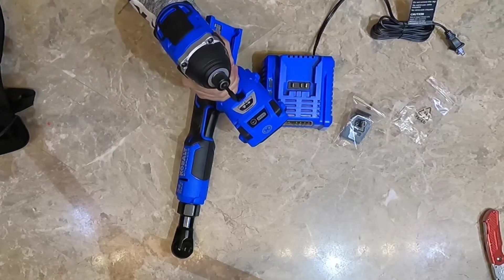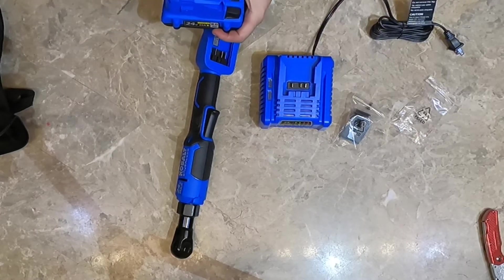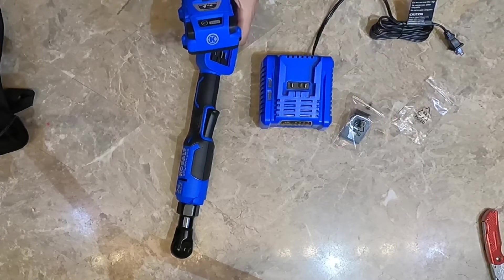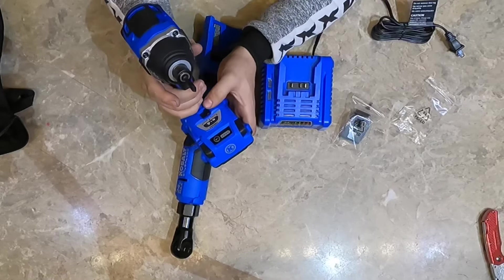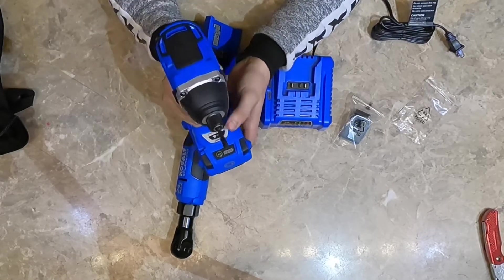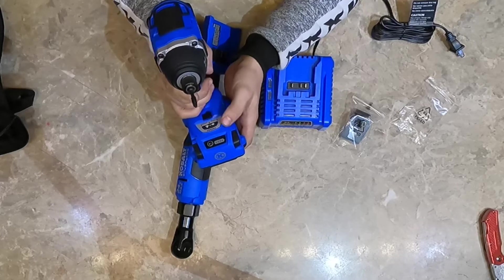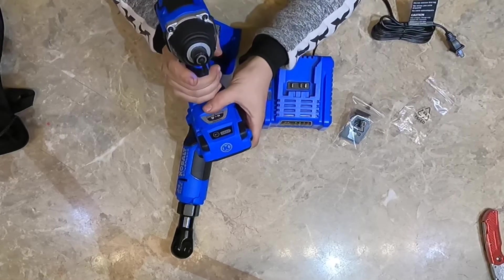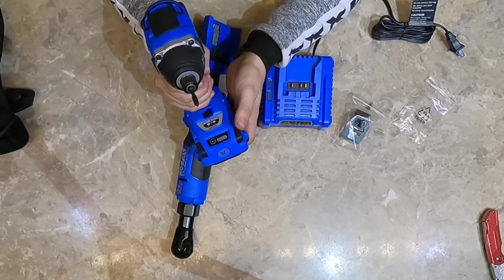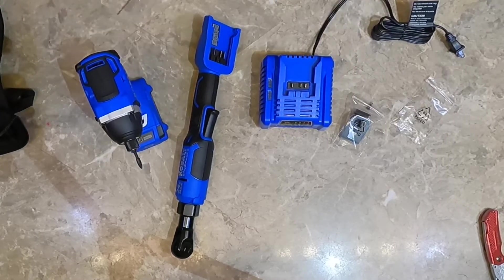The removal speed is so much faster. Let's look at the modes: it's set to mode one, then mode two, then mode three — three speed modes, which is awesome. Testing removal speed on screws and bolts across all three modes. Then testing installation speed: speed one, speed two, speed three — and notice it stops right away as well, which is really cool.